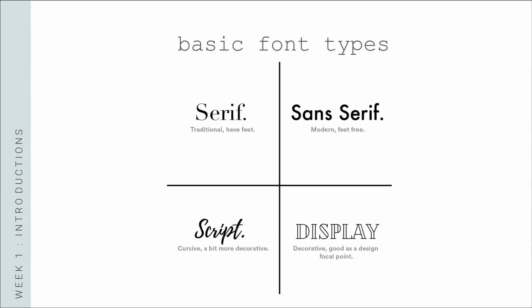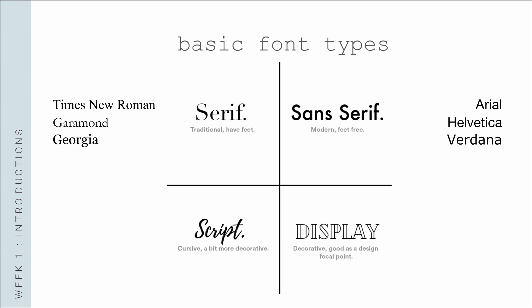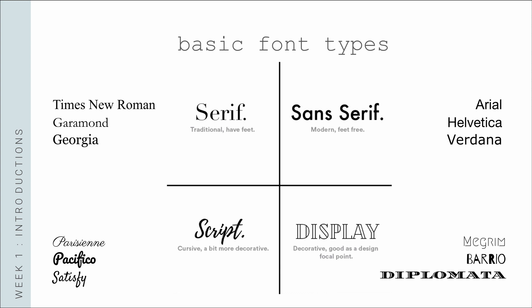Now jumping into some font basics. The serif family is the most traditional branch of the lettering family — serifs are the small lines added to the tips of letters. Sans-serif fonts lack those serifs, making them appear much more sleek and modern. Script is usually cursive with letters connected to one another, and there is typically a variation in line thickness giving it an appealing flow. A display typeface is intended for use at large sizes for headings rather than for extended passages of body text.